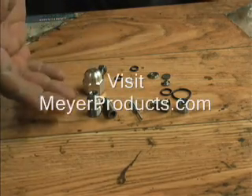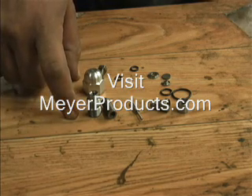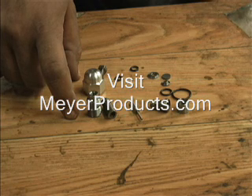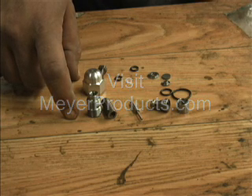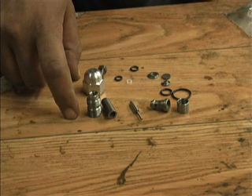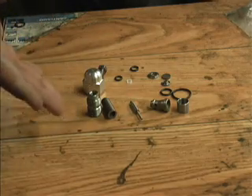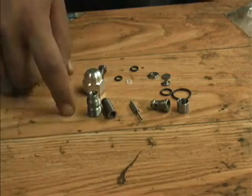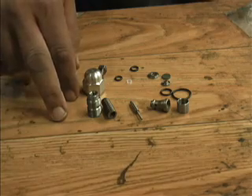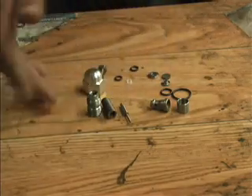You can download the service manual from the Meijer website. Go to www.MeijerProducts.com, click on Service and Support, and there'll be a drop-down menu. Click on Service Installation Instructions, which will take you to another page where you can click a drop-down menu and pick Hydraulic Units. Scroll to the bottom and you'll find the E47, E57, and E60 manuals, which have a whole section on removing and replacing this Crossover Relief Valve assembly.